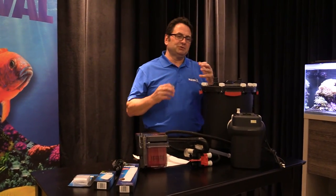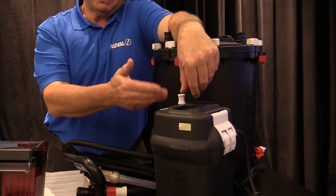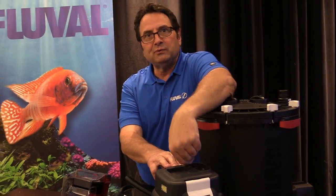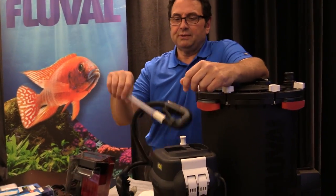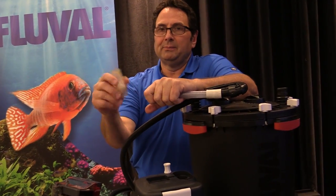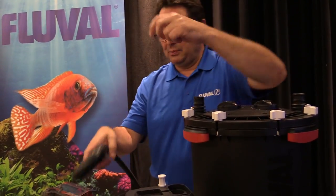Some people have had issues priming a filter. On this Fluval unit you can see the priming device — check the unit to make sure it's working properly. There are parts available in case something goes wrong after a couple of years; again, it's a moving part and components can wear. And then back to the famous little ball check on the strainer — make sure it's clean and liberated, and that it moves around in there so it can help the filter prime properly.